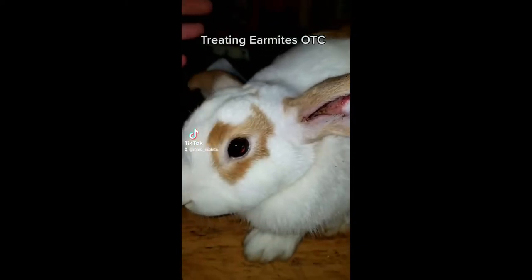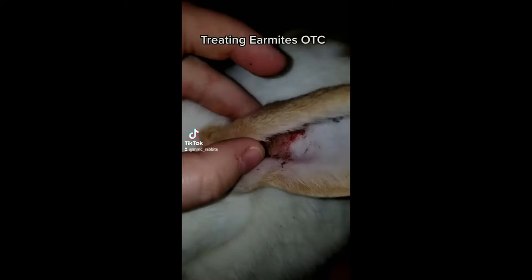This is Caramel Sundae, and we're going to treat this for ear mites. It's been very wet, and apparently it started — I just caught how bad this has gotten this morning. This is not good.